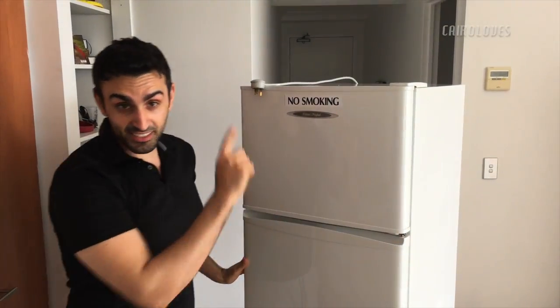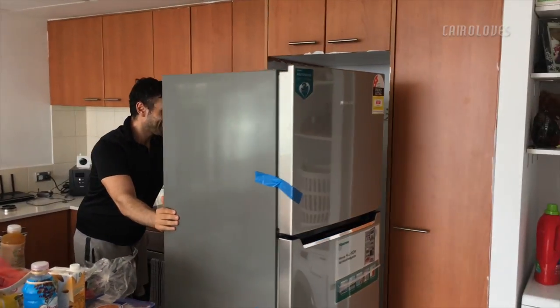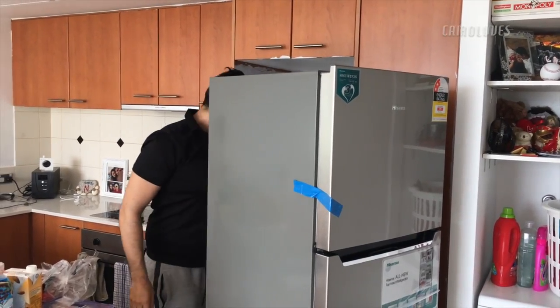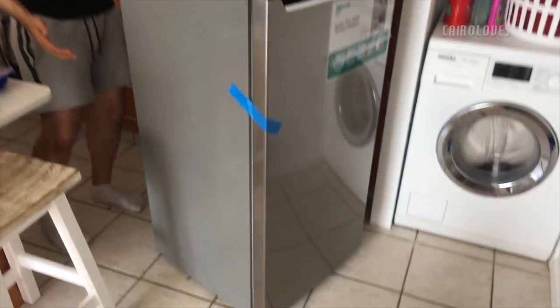Unlike the Hisense fridge, this one doesn't have wheels so you need to push it. Push the grip! There's a little bit of a problem — we just need to push it down. It's working!